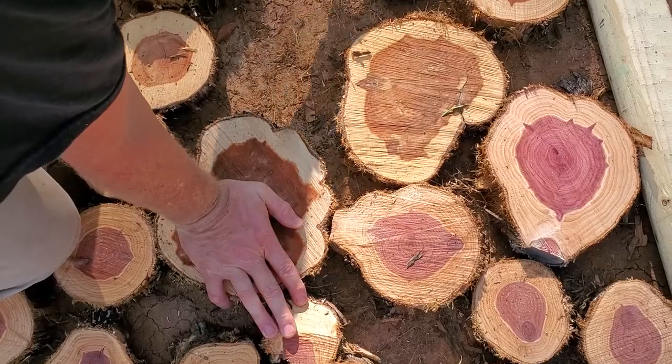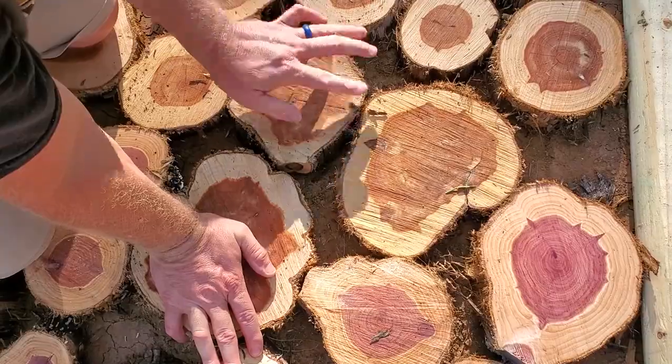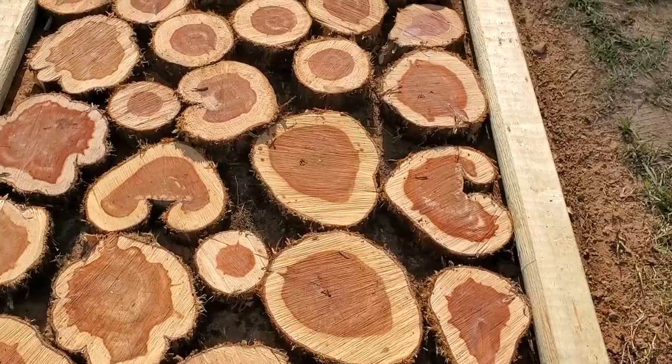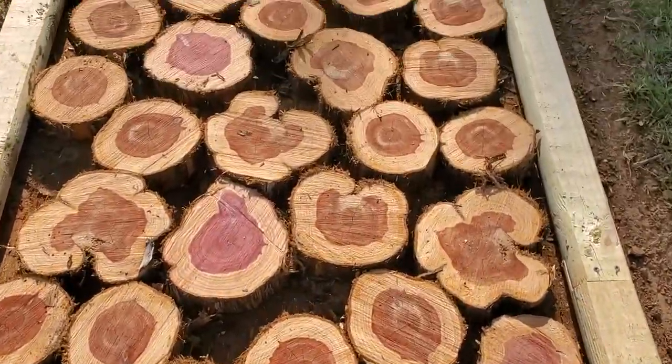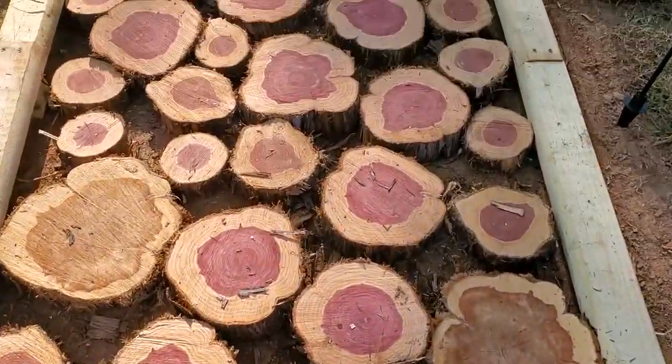The next thing we did was put the slices in the pathway. This goes together just like a puzzle — put them in however you want it to look. This is how it looked before we poured the gravel in.